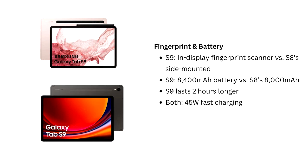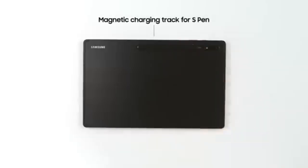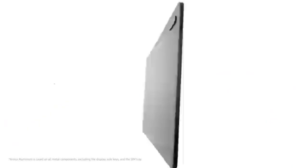Another improvement in the Tab S9 is the in-display fingerprint scanner, making it more convenient to unlock compared to the side-mounted scanner on the Tab S8. For those who use their tablet for long hours, the Tab S9 also has a larger battery at 8,400 mAh versus the S8's 8,000 mAh, resulting in an extra 2 hours of battery life during testing.